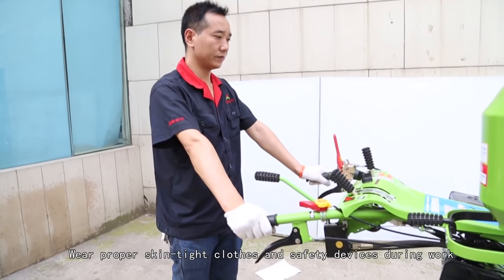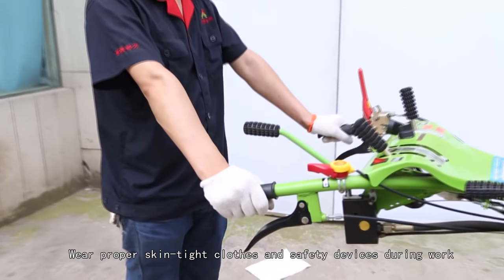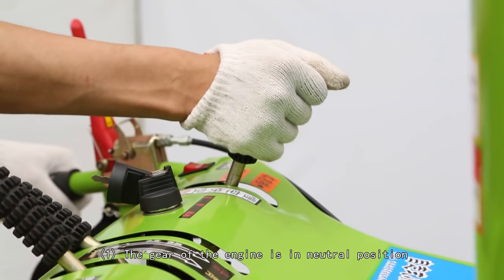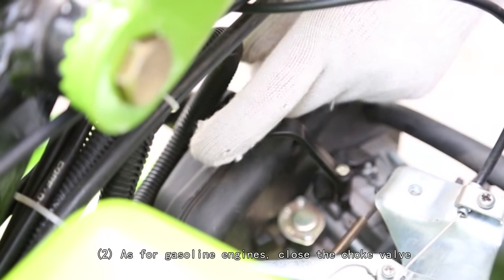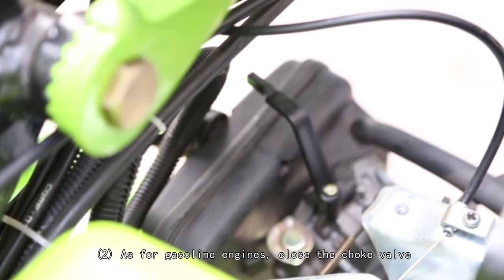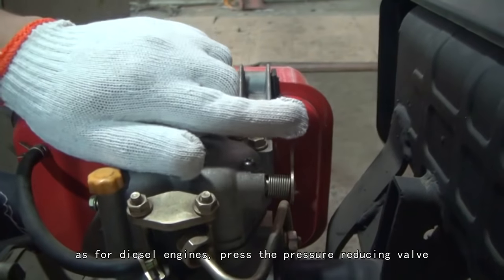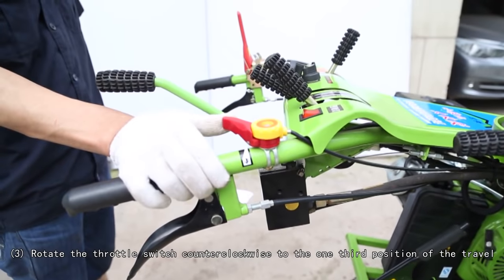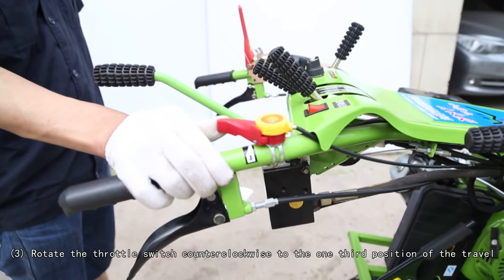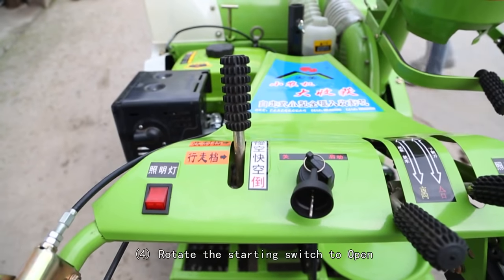Wear proper skin-tight clothes and safety devices during work. Starting procedure: (1) Ensure the engine gear is in neutral position. (2) For gasoline engines, close the choke valve; for diesel engines, press the pressure reducing valve. (3) Rotate the throttle switch counterclockwise to the one-third position of travel.